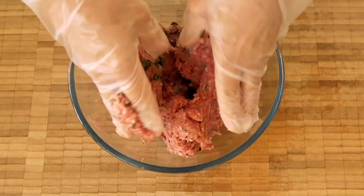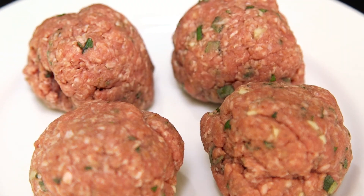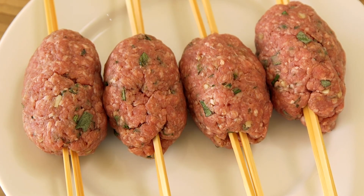Mix all the ingredients until they're well blended, add salt and pepper, then divide equally into four balls.